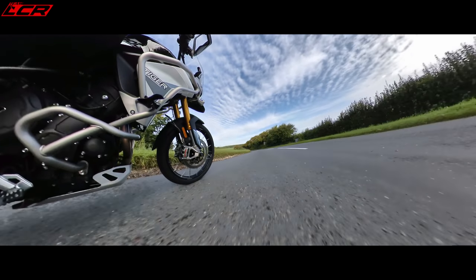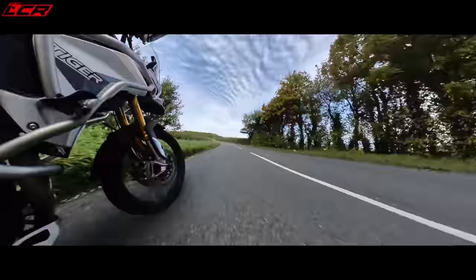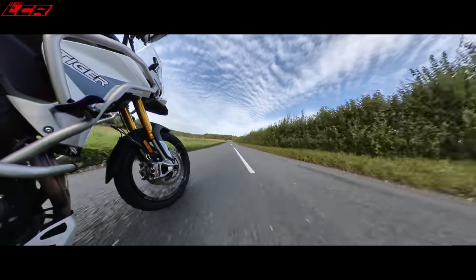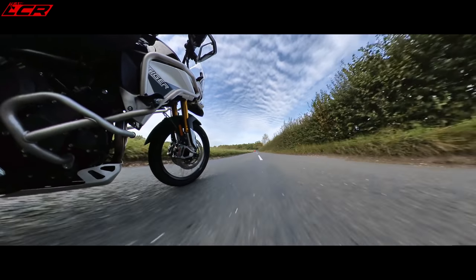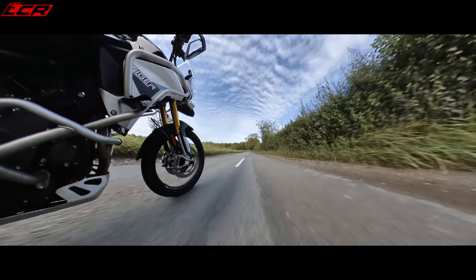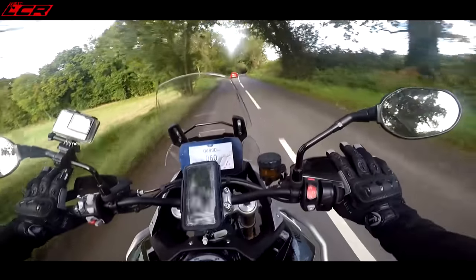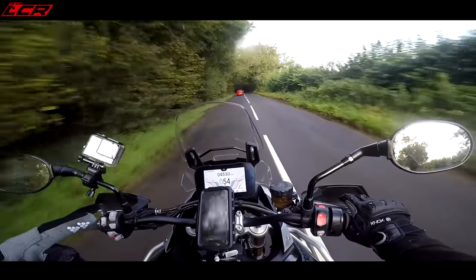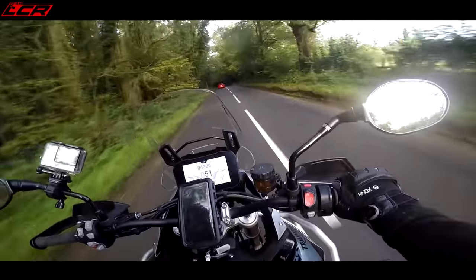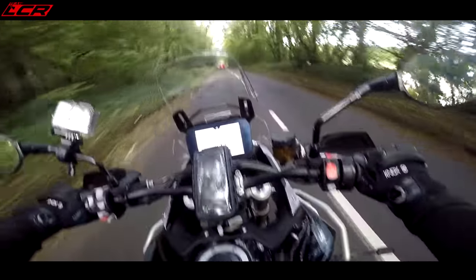It's got all of the other extras — cruise control, heated seat, heated grips. I mean, this thing is fully loaded. There's nothing else you can add to this bike. Even the heated seat is standard, plus cruise control, integration with your phone so you can do turn-by-turn navigation on screen. It really has got it all.